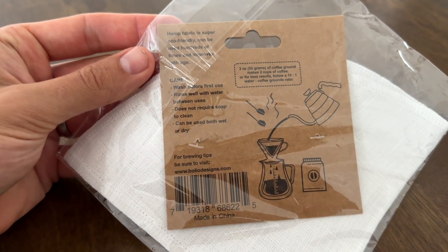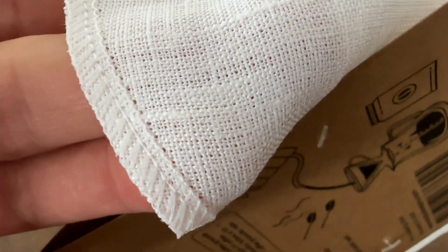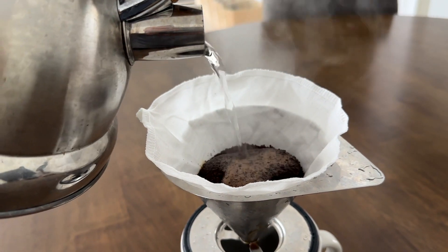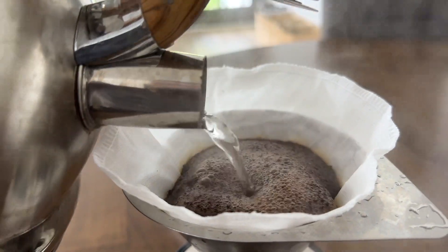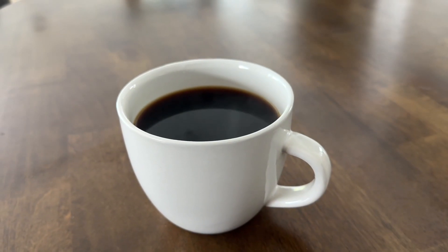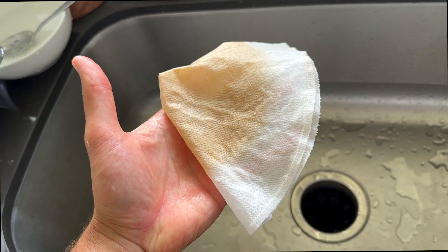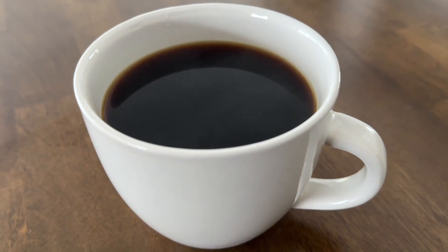Here you've got an organic hemp cone coffee filter. The specific one is number four and the best part is it's reusable, but make sure to clean it after 20 to 30 uses, or when it develops a very strong coffee aroma, by boiling your filter in water and white vinegar. This will remove the excess coffee oil buildup and just make the coffee taste much better.